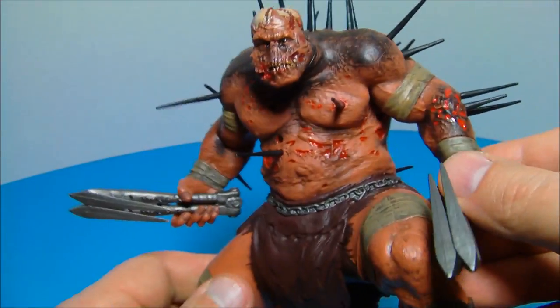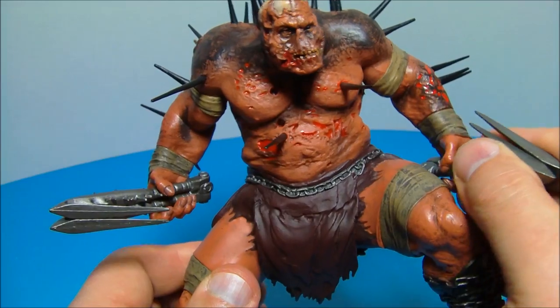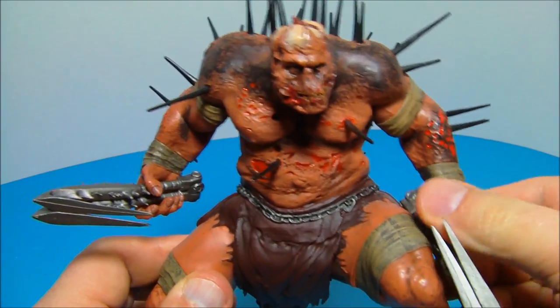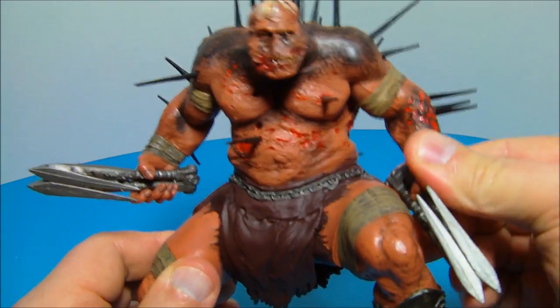The only other points of articulation are at the wrists, but once you get his claws in his hands, that's pretty much it.